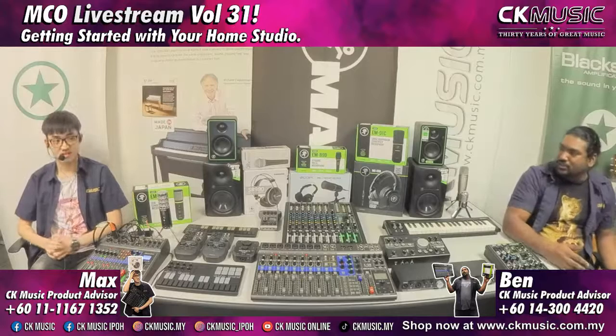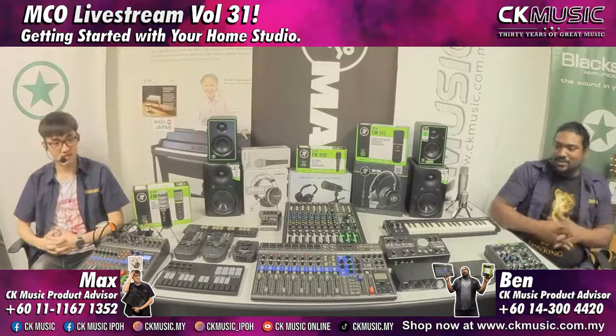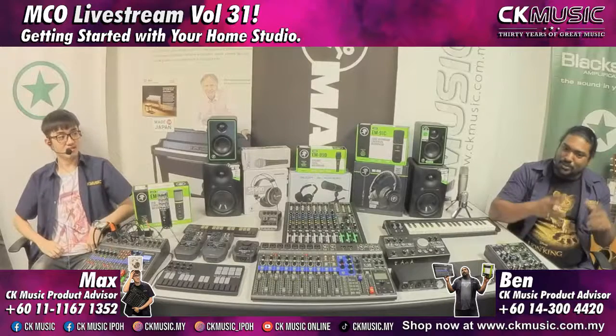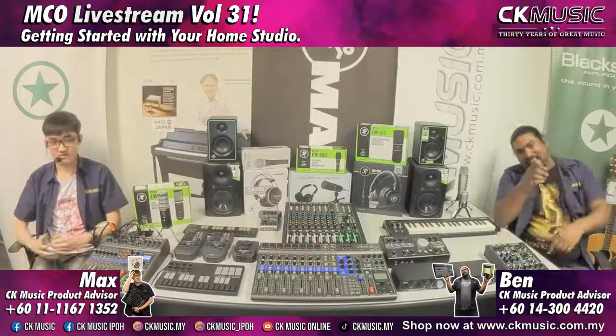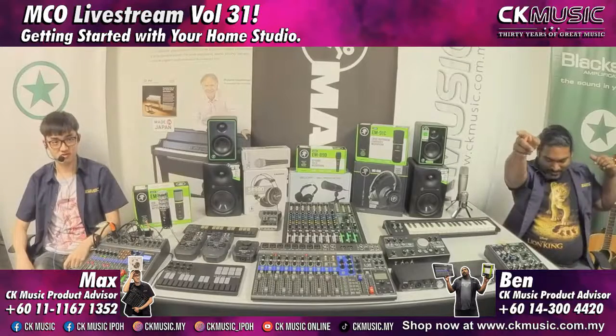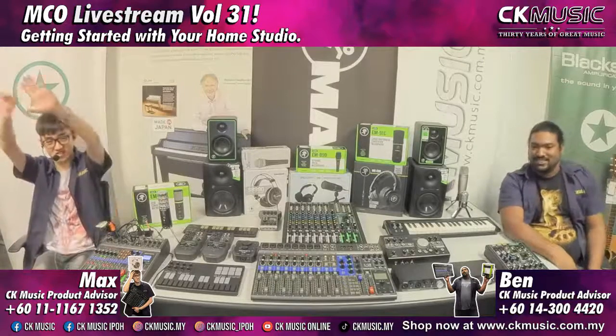There are a lot of setups you can use, and today we'll be covering everything from the most basic and affordable all the way to money-no-object professional setups. Don't forget to like, share, subscribe, comment, and get the notification on so you won't miss the stream. For The Price is Right game, if you can guess the price of the products correctly, you'll win a shout-out.